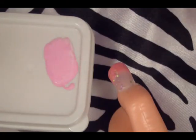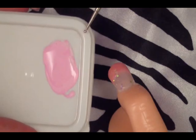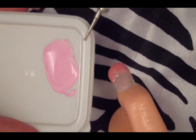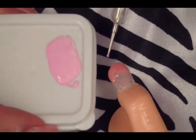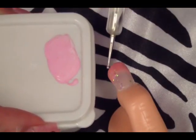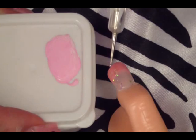Once your top coat has dried, you can go ahead and get some very light pink acrylic paint or you can use nail polish. All I did was mix some neon pink with some white and I got a very pretty, very light bubblegum pink. Then you just want to go ahead and put some dots across the smile line, on the side where you start your iridescent glitter.